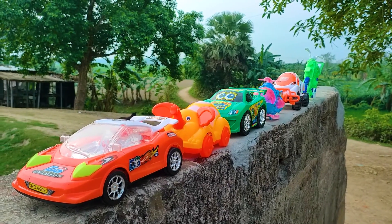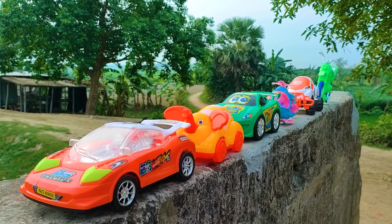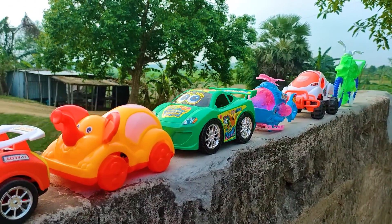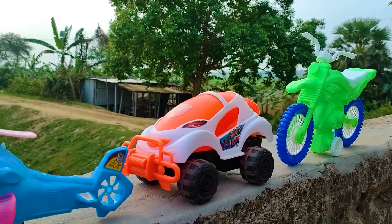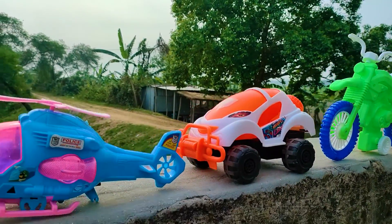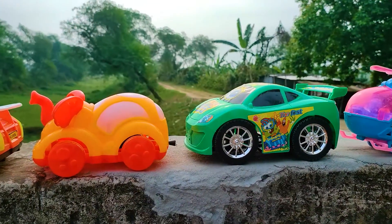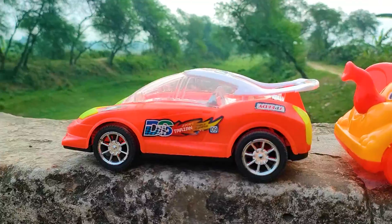Hello guys, welcome back to my channel with a new hand drive video. Friends, today I have many color combinations and different types of toy vehicles arranged here — all are nice and beautiful models. Now I will hand drive all of these toy vehicles with my hand. First is a DS Tarjan car.